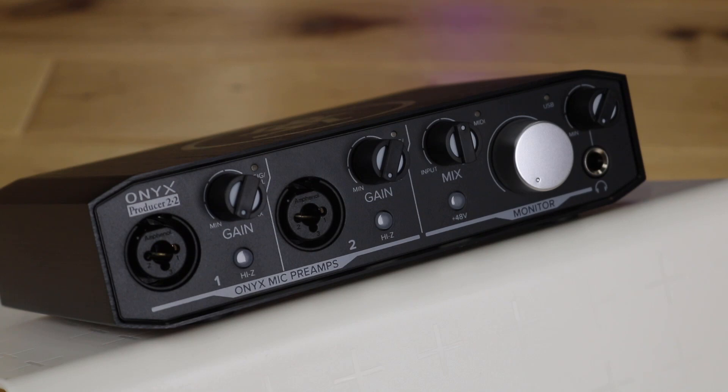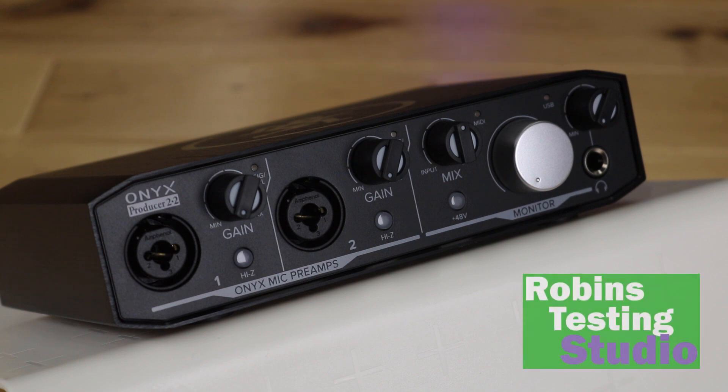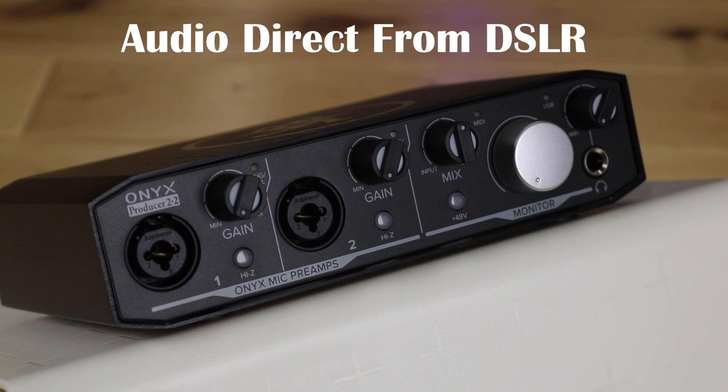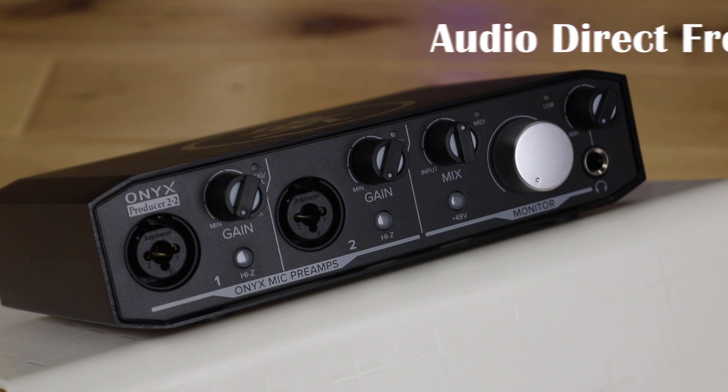Hi there, Robin here. In this video we're going to be talking about Mackie's audio interface, the Producer 2.2 with 2-channel in, 2-channel out, running at 24 bits and 192 kilohertz. Software included is going to be Pro Tools First, Waveform OEM, and Tracktion. This unit packs a punch when it comes to features, and we're going to be covering all of those features and benefits in this video.